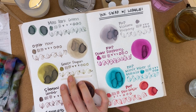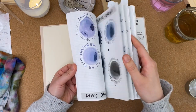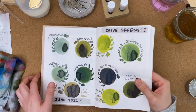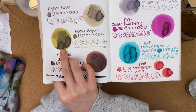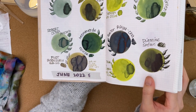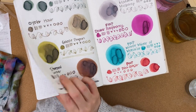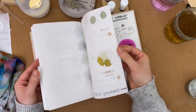Looking at Goose Poupon, I see Pilot Iroshizuku Ina-ho. Goose Poupon looks more green — like yellow-green — whereas Ina-ho is definitely a little bit more brown and more tan than it is green.